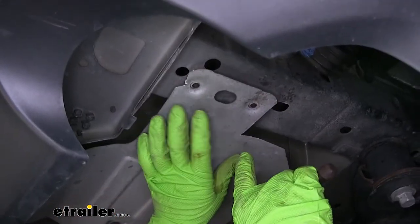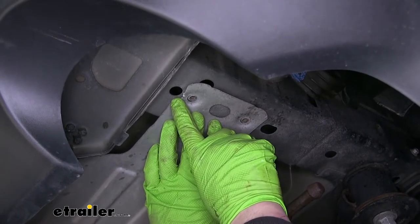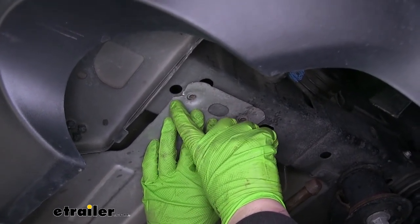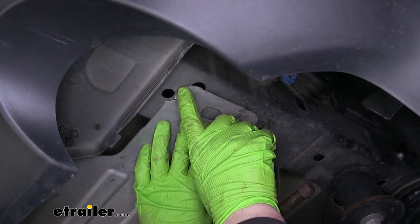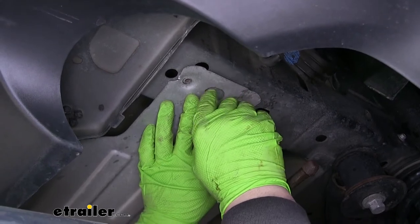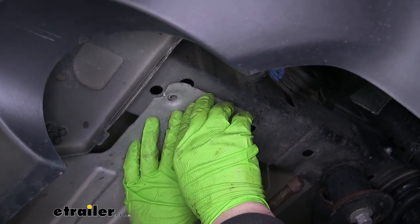I just want to point out on our heat shield — there's a hole right here in the frame where some of our hardware will actually come out through. The heat shield went straight across and partially blocked that hole, so I just used tin snips and cut out a little notch so it's free from obstruction.